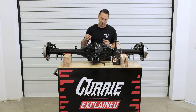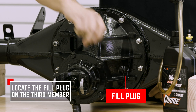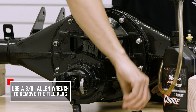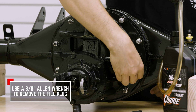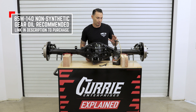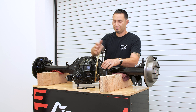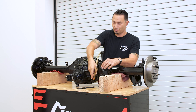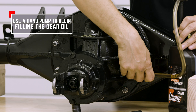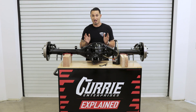On a Curry 3rd member, you're going to have a fill hole right on the side of it, and it's going to take a 3/8ths Allen head to go ahead and break that loose. You'll want to screw that out, and we recommend our 85-140 weight Curry gear oil. You're going to need a pump — these are available from any hardware store. Once you get that screwed in tight, you're going to insert it in the same hole and pump in the required amount for the housing type.